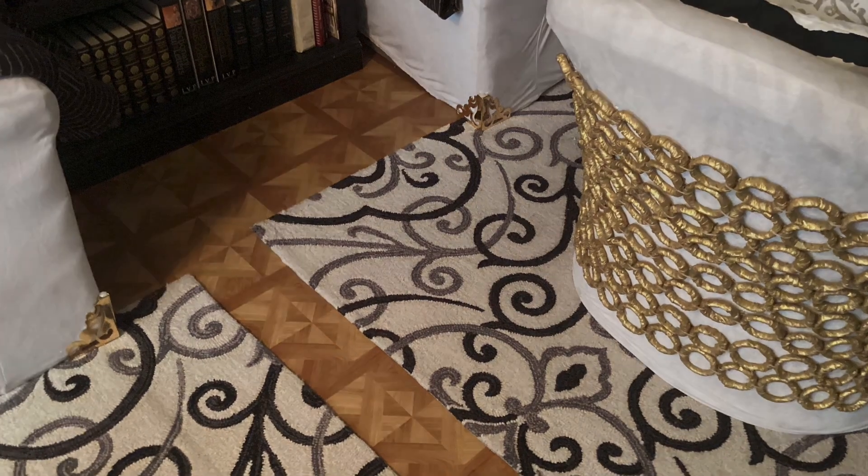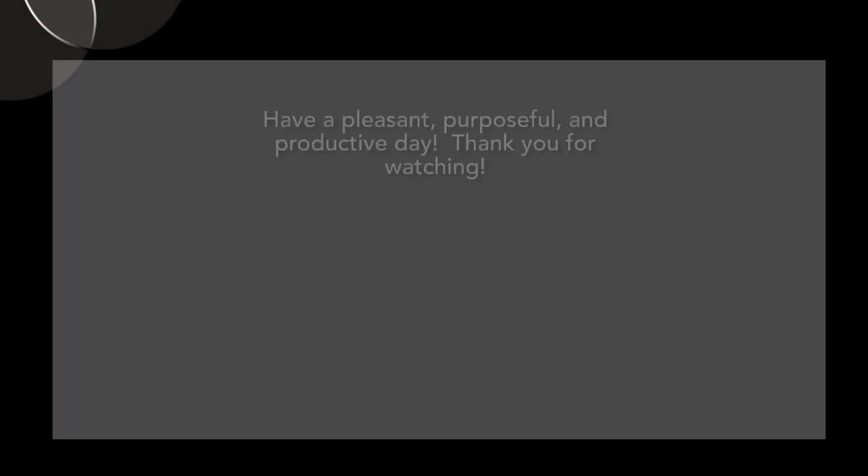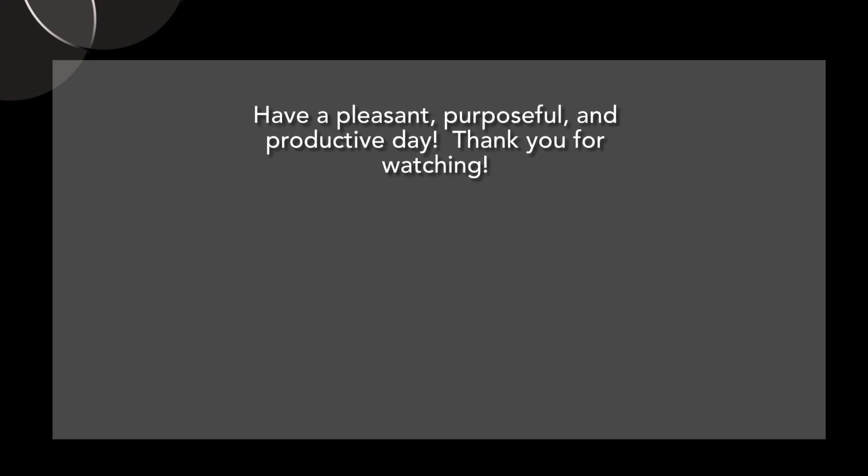I hope you found this video to be useful, and as always, have a pleasant, purposeful, and productive day.